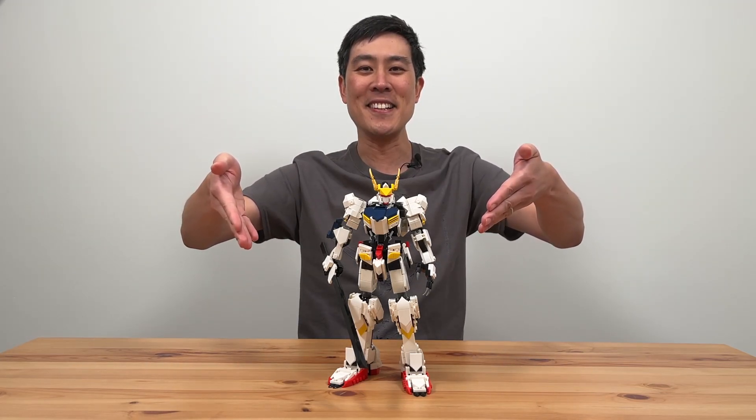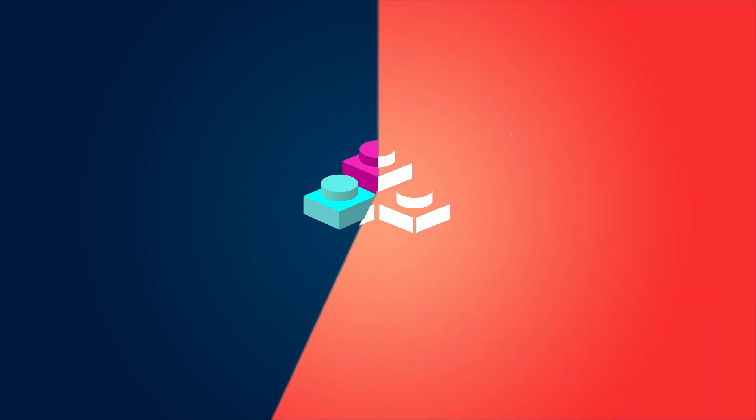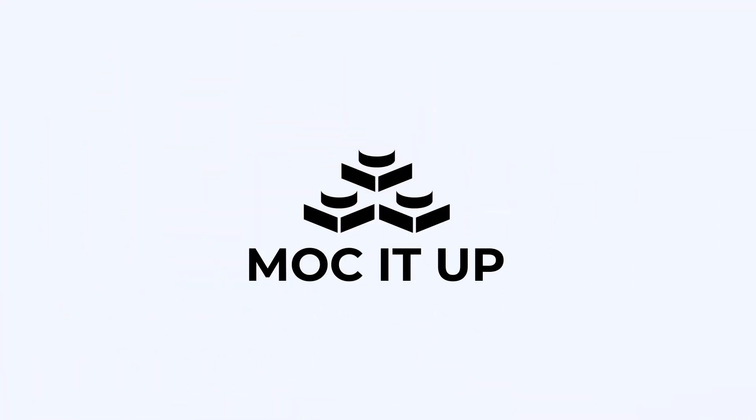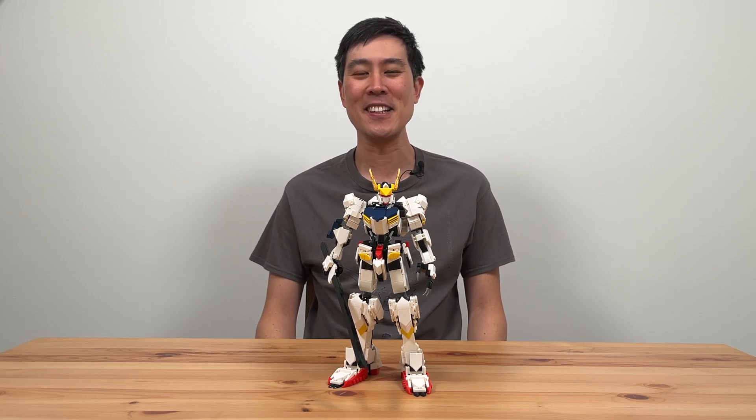This is Barbatos. Hi, it's Steve here and welcome back to Mock It Up, your place for reviews of MOC and Lego compatible sets.